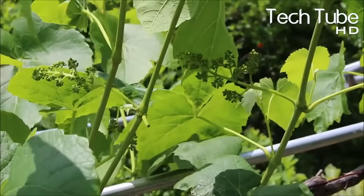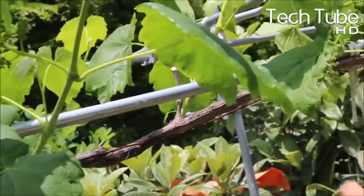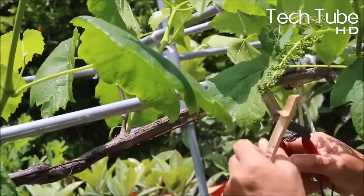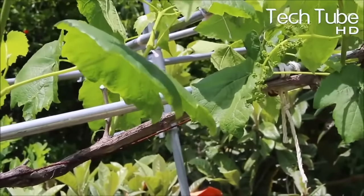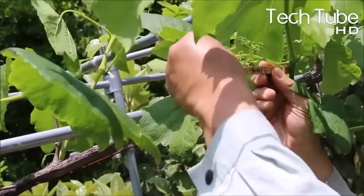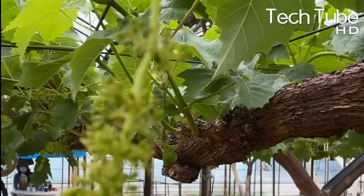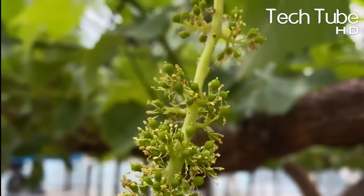Generally speaking, a grape grown in your backyard could take three years to produce a good crop of viable grapes. Several factors will determine how long it takes for a newly planted grapevine to produce fruit: plant age and size at planting time, climate, sun, soil and other environmental conditions, and proper pruning and other care practices.